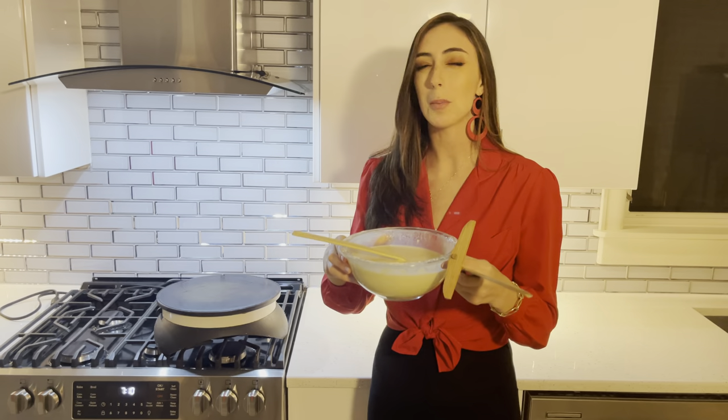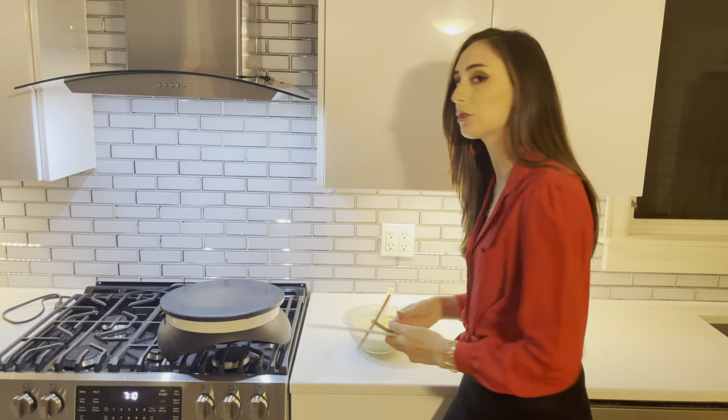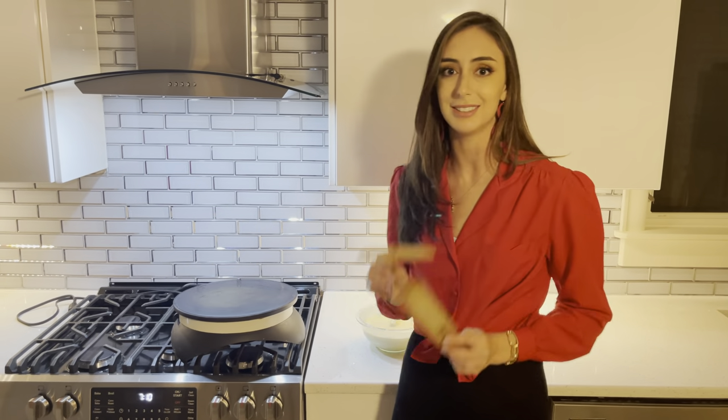Now that our pâte à crêpes is done, we are going to be using two wooden tools to help us actually make the crepe. We're going to be using a wooden spatula and a râteau à crêpes, which is a spreader for the crepe, on our crepierre machine. Let me show you.